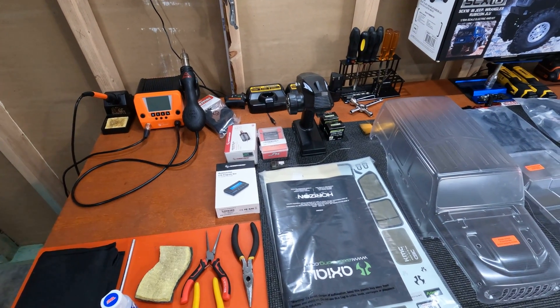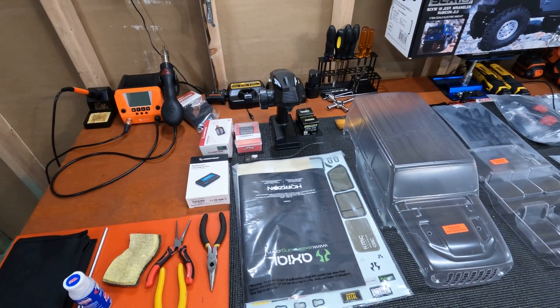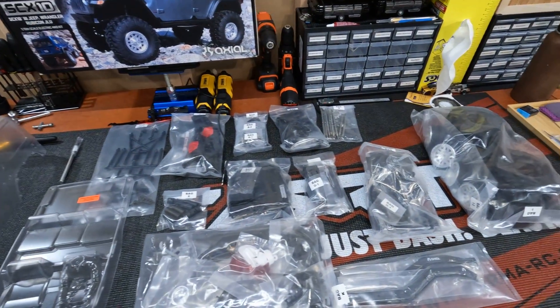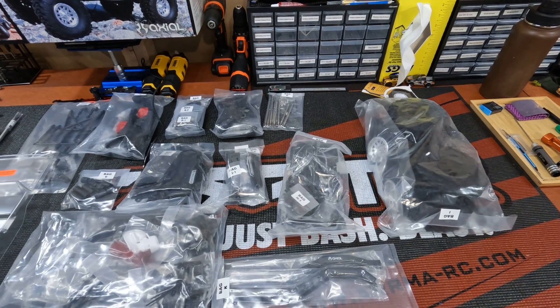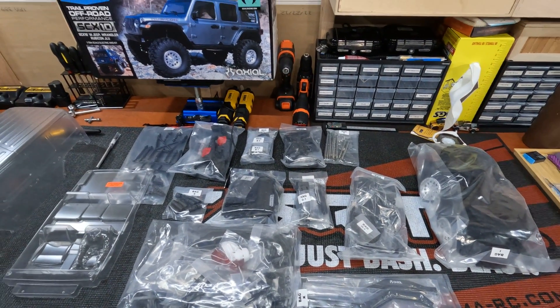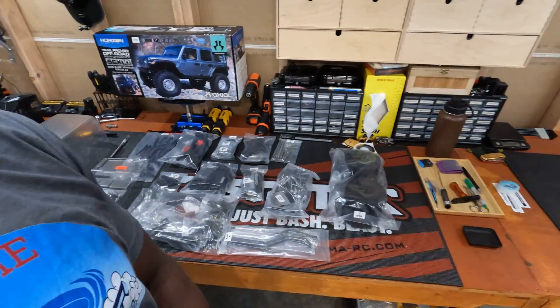I'm kind of excited about this one. There are only so many vehicles I've purchased that I've gotten excited about, and this is one of them. I've seen the crawlers — I've seen Adventure, Hey Dad, RC Swede, Iowa Budget Bang for Your Bucks — so I thought I'd give it a shot.